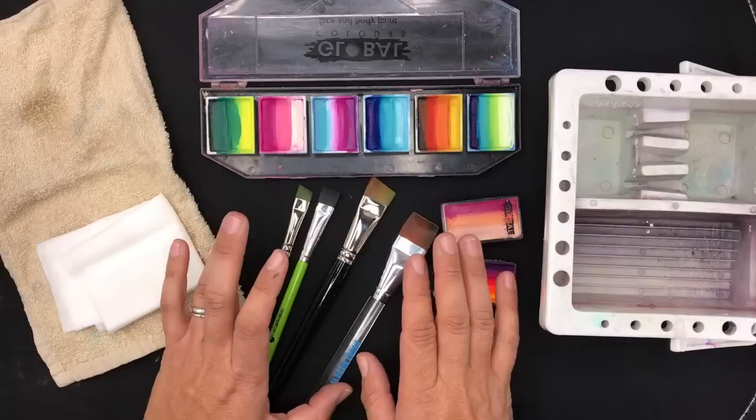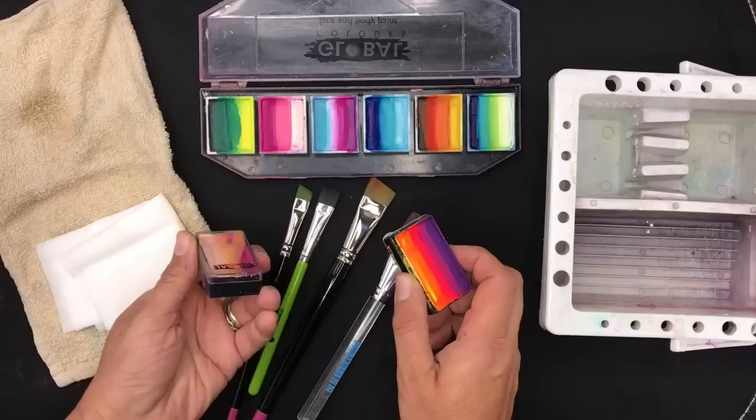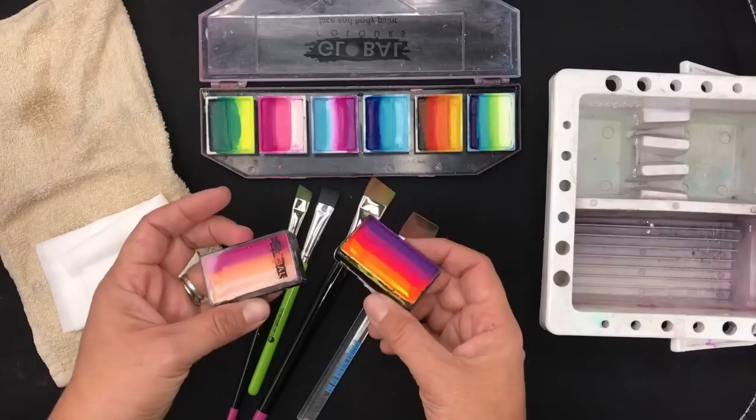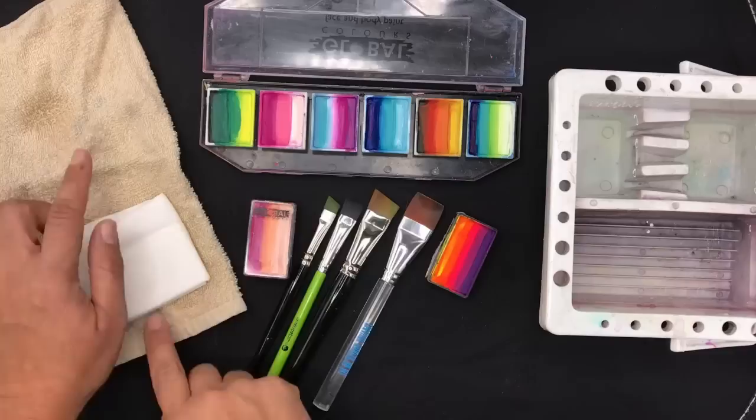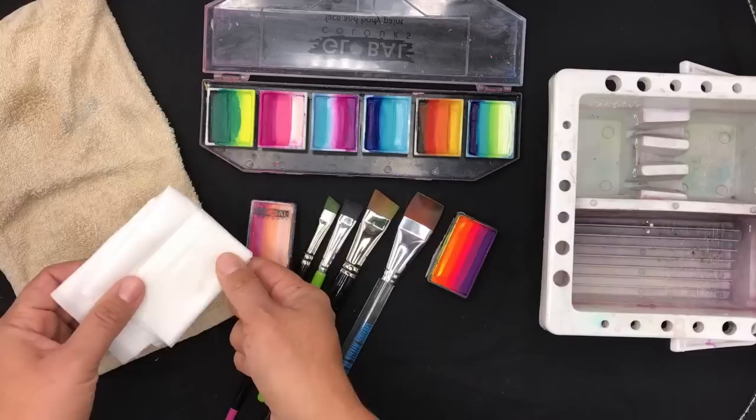You're going to need some split cakes and some brushes. I want to stress the importance of using proper face paints for achieving great results with one stroke split cakes. Any professional face paint store will have professional face paints for you to purchase. You can check out my Global Colors range at facepaints.shop. You're also going to need a towel — I use a cotton towel — and baby wipes. As long as they're damp, a damp towel also works.